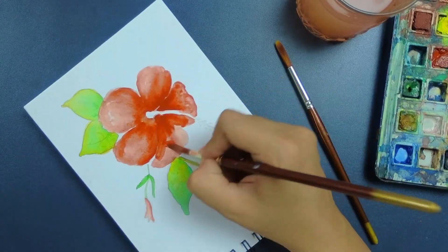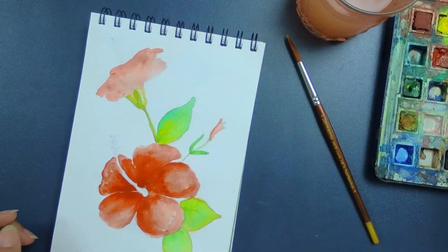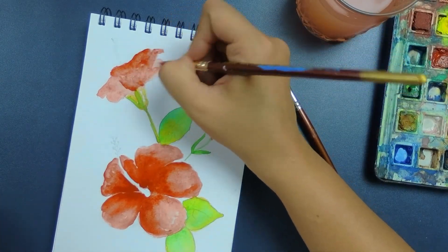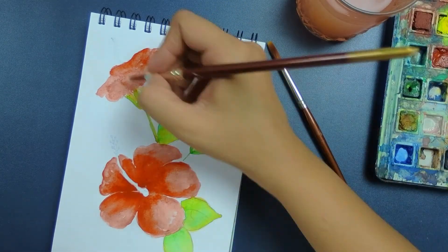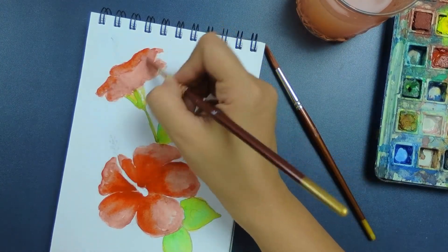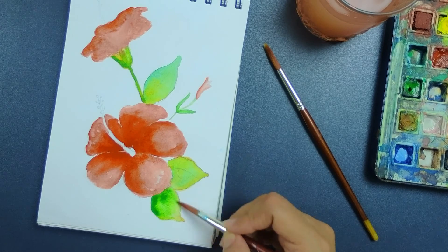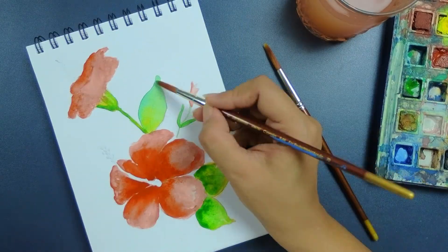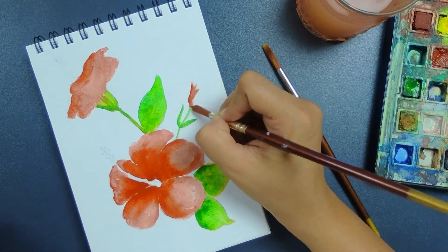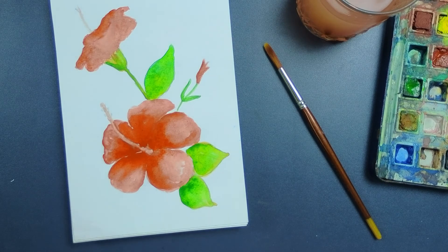The final shading and detailed work will be done with pencil, making this a mixed medium technique where we use not only watercolors but also pencil colors to create the effect. These colors are transparent, so whatever color we've done in the background is also visible. Each and every layer in watercolors gives an effect. We have to leave it to dry and then we will use the pencil colors.